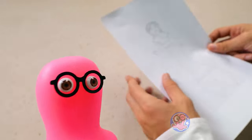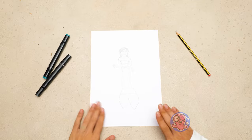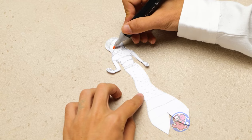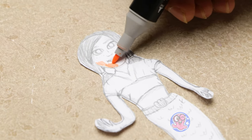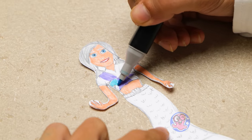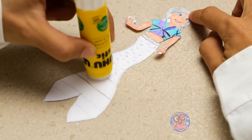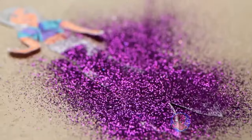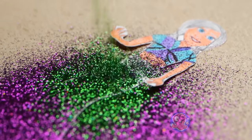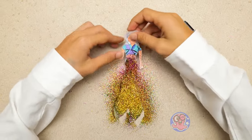Let's see what I can do! We're going to make a mermaid for our puppet show! This is a great sketch, by the way — I'm sure it'll come out great! First we'll cut it out, wonderful! And color it! Now we'll use some glue and glitter! So what do you say? Our mermaid is extra special, right?